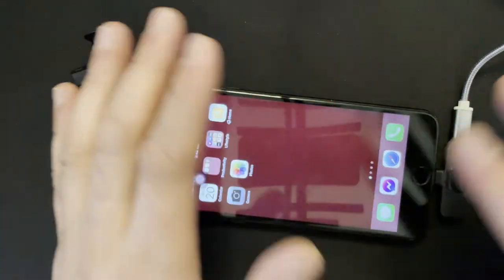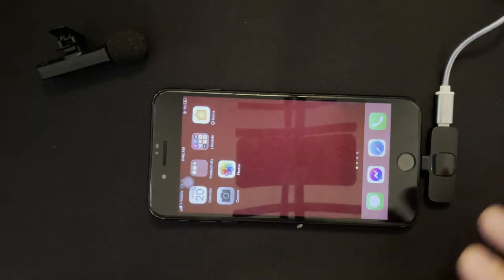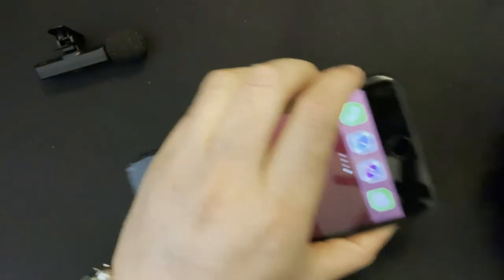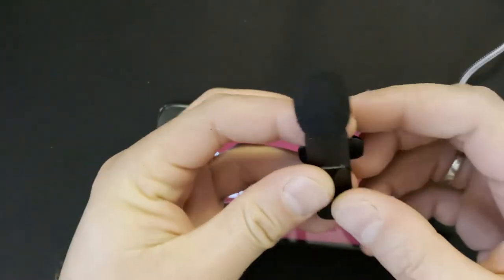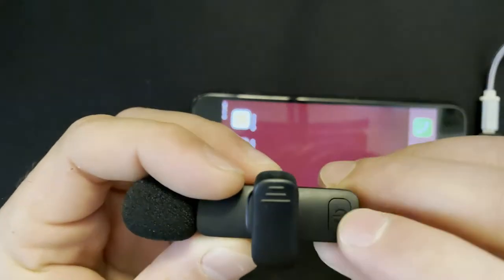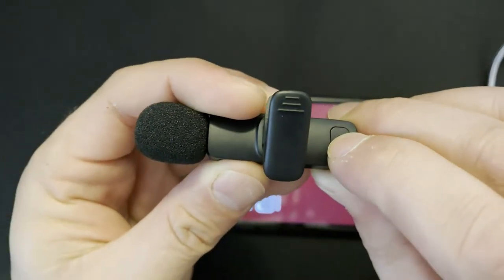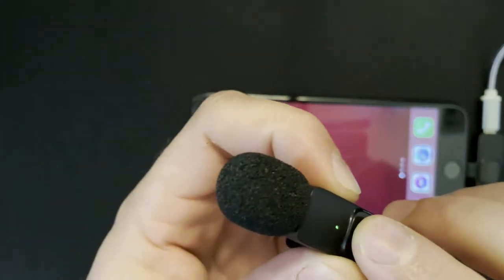It's very simple and straightforward — you don't need to pair devices or waste your time. You just plug it in and it's done. Now we're going to turn it on. You can see the power button right here, and it's on now.